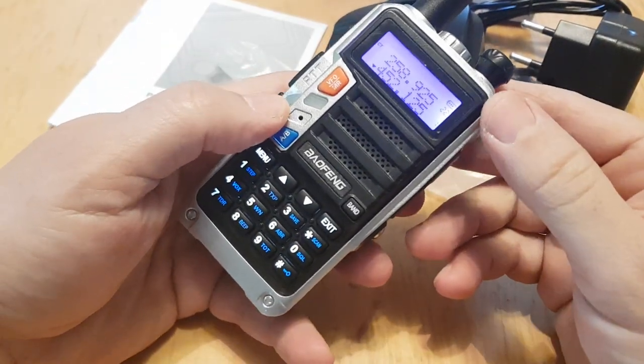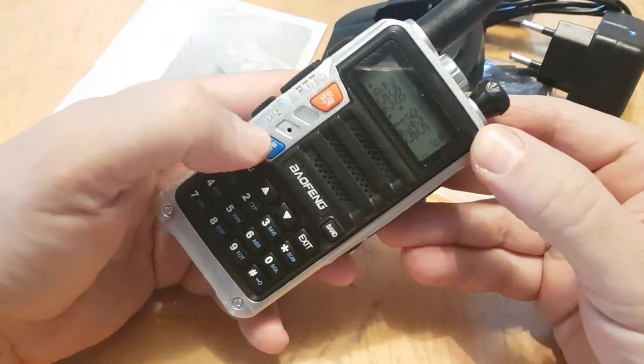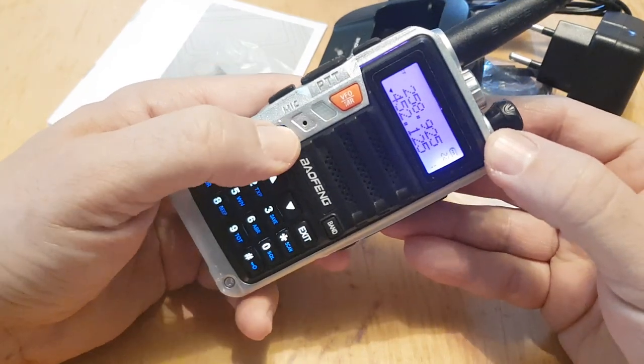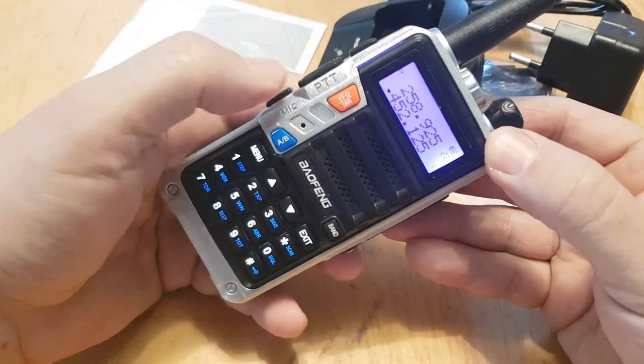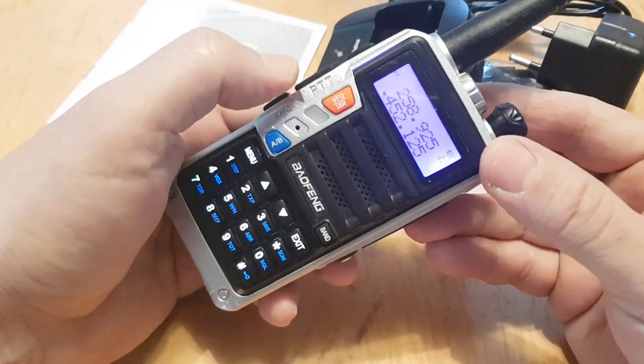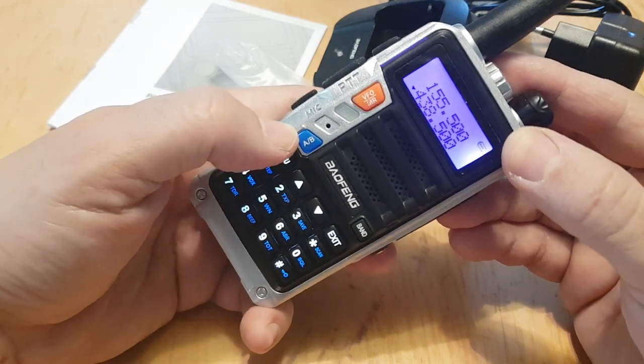Turning it on — it's the usual Baofeng type screen, channel mode. You've got A and B band with the blue button, and the VFO and channel mode selector.